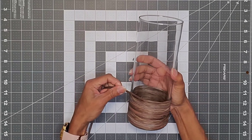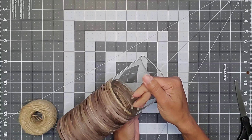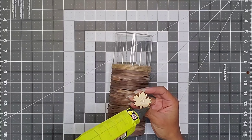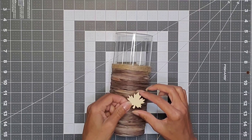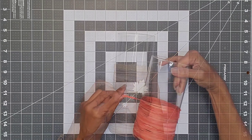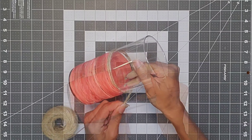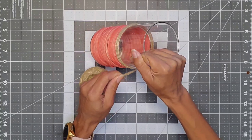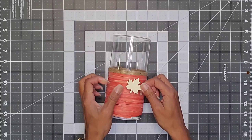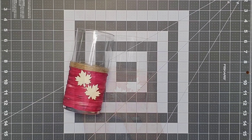We're going to repeat the process with the other two vases. For the taller vase I used the brown raffia — same concept: wrap the raffia about two-thirds of the way up the vase, then add the jute around four or five times on top, then glue the little wooden maple leaves as shown. I did my final one with the orange raffia, then added the jute and then the leaves. This is such a quick and easy project and it was a lot of fun.